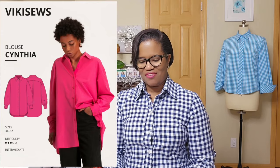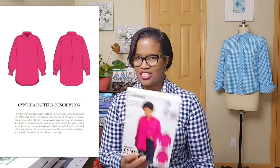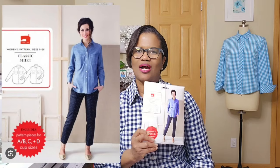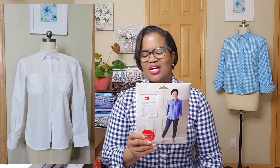The next one I have is the Vicky Sews Cynthia Blouse, and this one is coming up. I just completed the classic shirt, which was in my last video — I did it in a white, crisp cotton-linen blend. Absolutely love it. I've been making more of these. Not so sure what color next, but definitely making more of this one. I really like this one — the little design feature. I like the way the collar was; the insertion of the collar was a bit different from what I was used to. So that one's good.